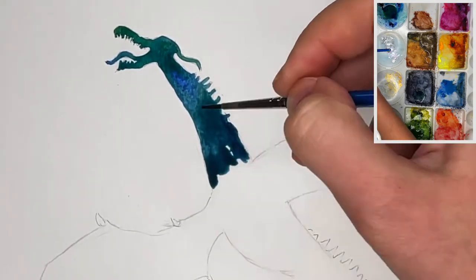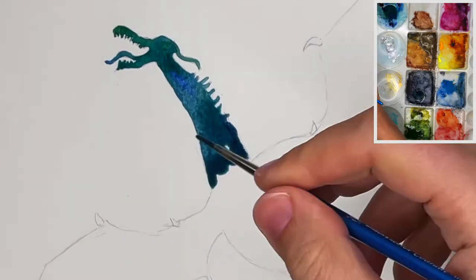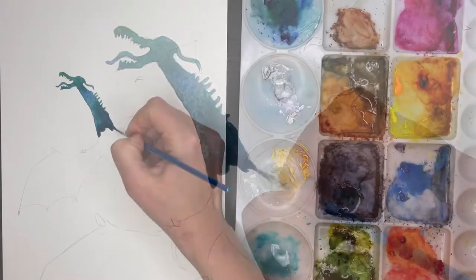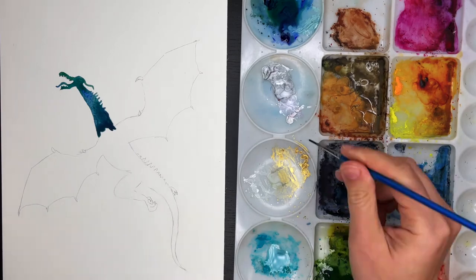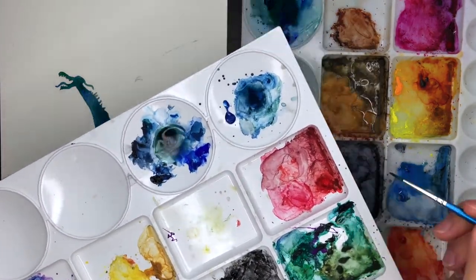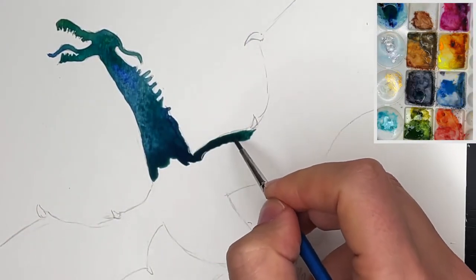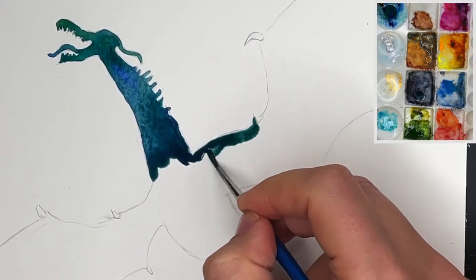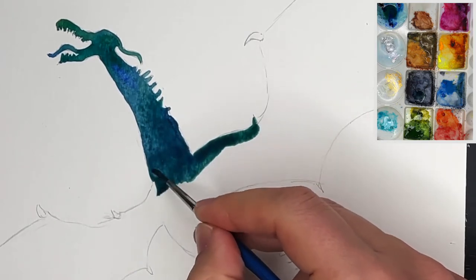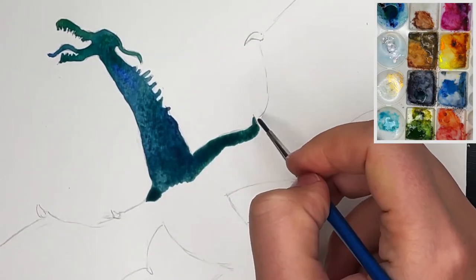Maybe I'll dilute it with water now because I really have like a blob of paint here. Let's see how it goes — I'll add some water. Maybe add green again. I also have a turquoise green — I'm gonna add it here too.